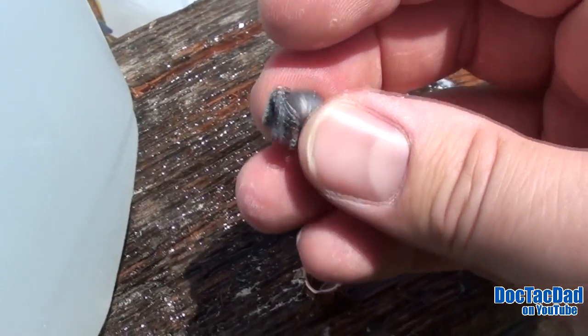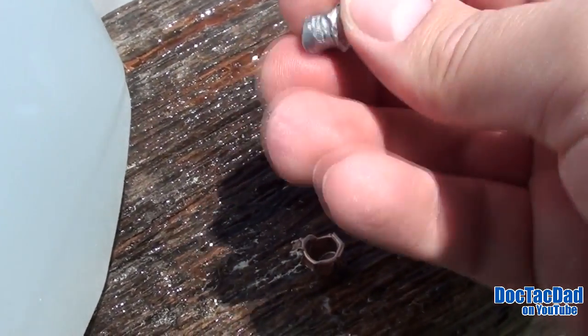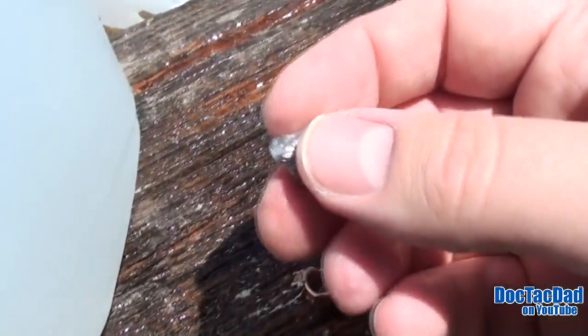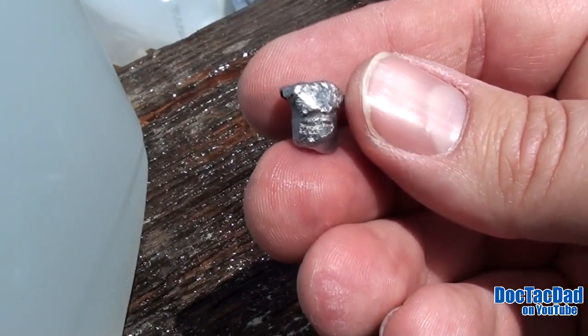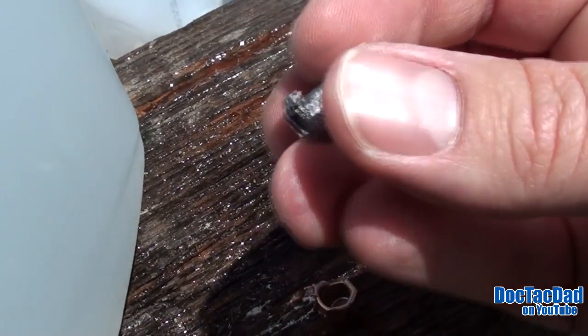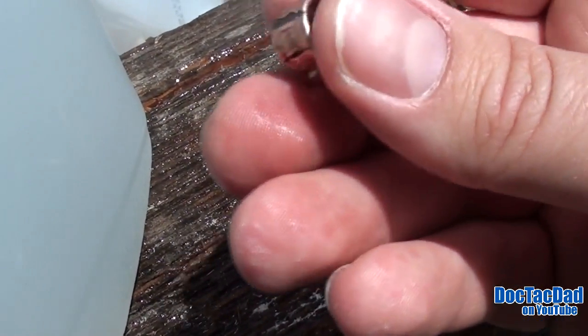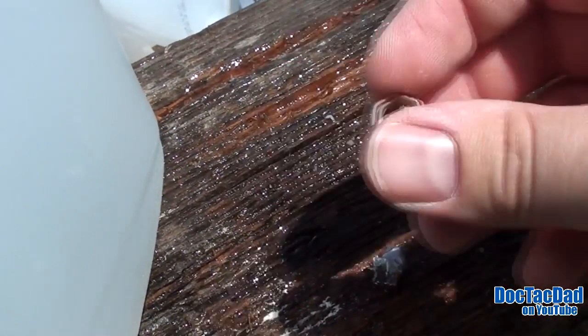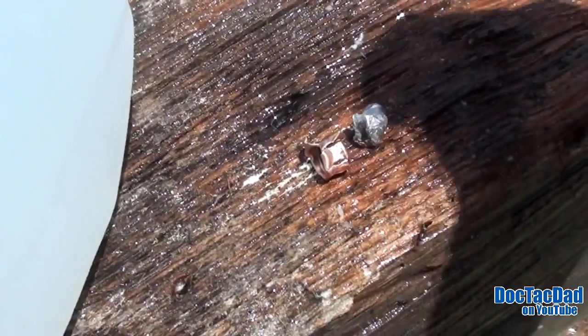You can see that it did penetrate that barrier — it did hit some hard barrier there — and it's been disfigured quite a bit. As you can see, we did have some penetration into a barrier, because you can see some of the hard deformation of the core there. Then the jacket came clean off. The petals are still attached, which is good — we still had some retention of that. But that was found in the first jug. The second jug was where the lead core was.